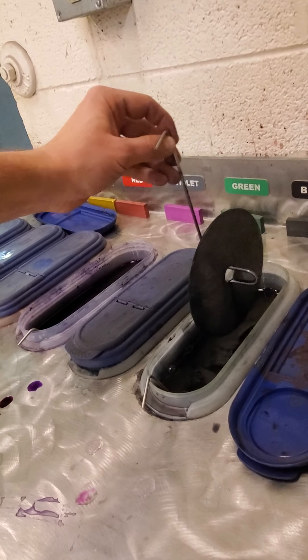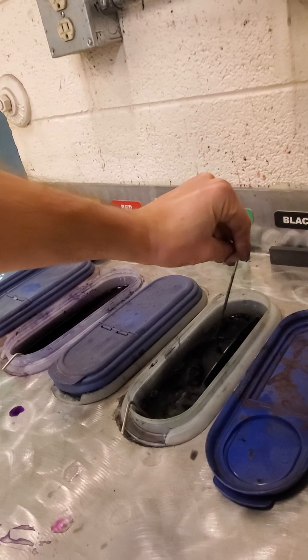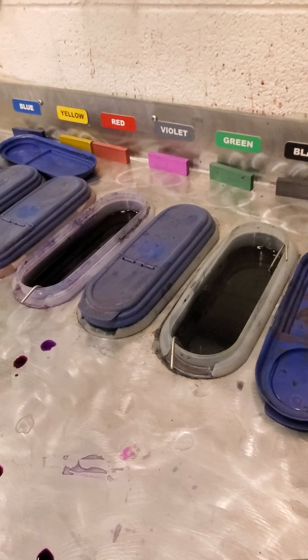If I leave them in for longer I can get them more dark — that one still needs a bit more time.